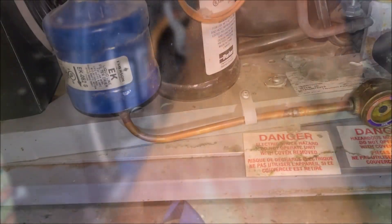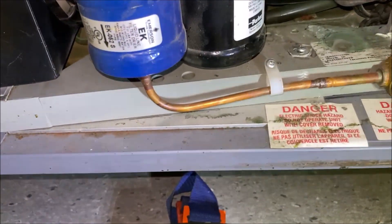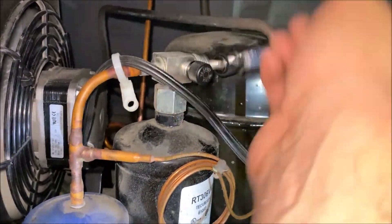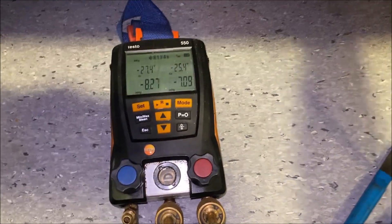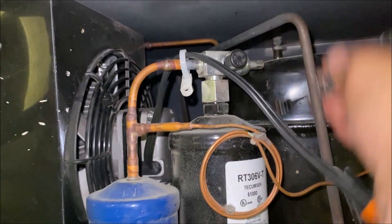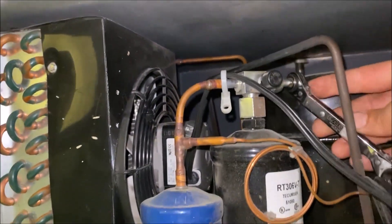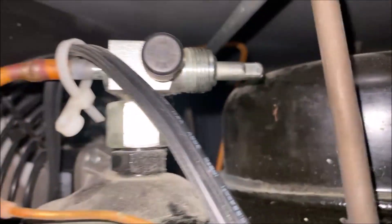Now we're going to put the unit into a pump down. We go to the receiver and front-seat it completely, which runs the unit into a vacuum. Then we back-seat the suction valve fully, and back-seat the king valve fully. Now we've removed all refrigerant from our hoses and put it all back into the system. Our sight glass is clear — we're all good.